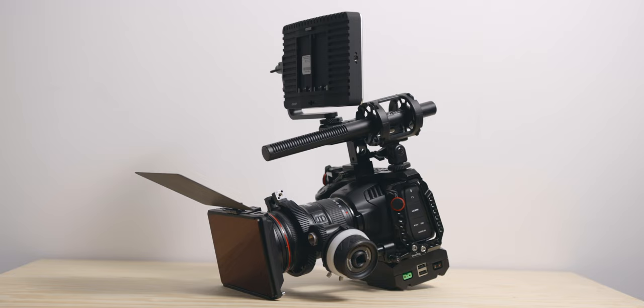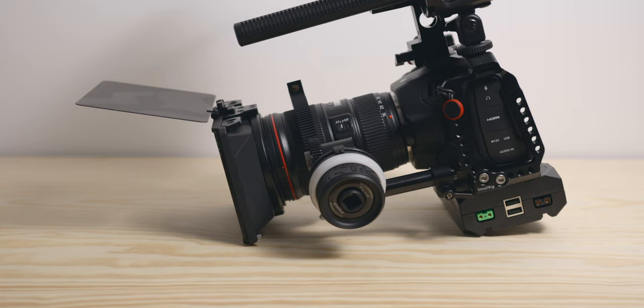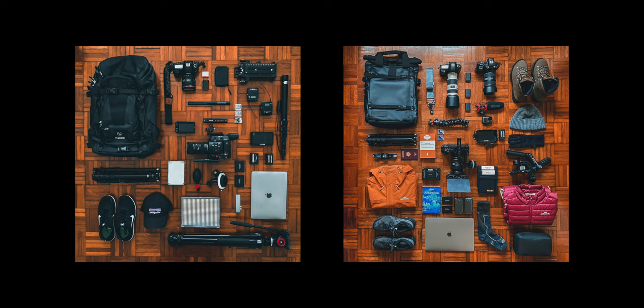I also shoot a lot of product review videos, and lights for this type of shooting are essential. And of course I travel a lot, which has a huge impact on how I choose my lights.